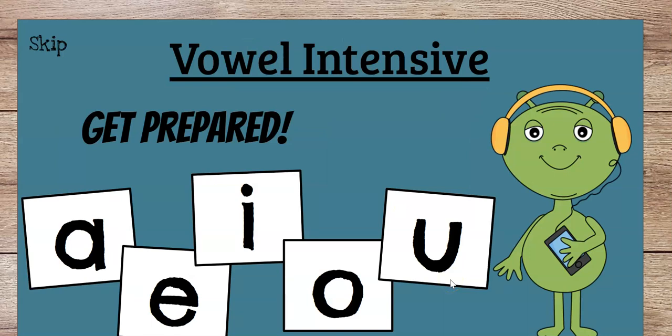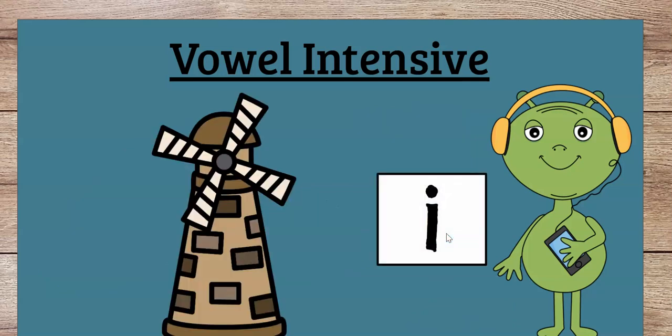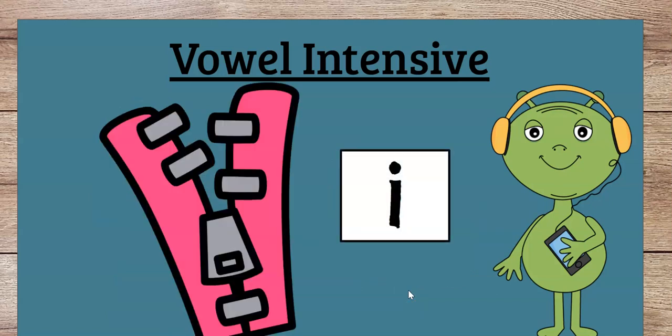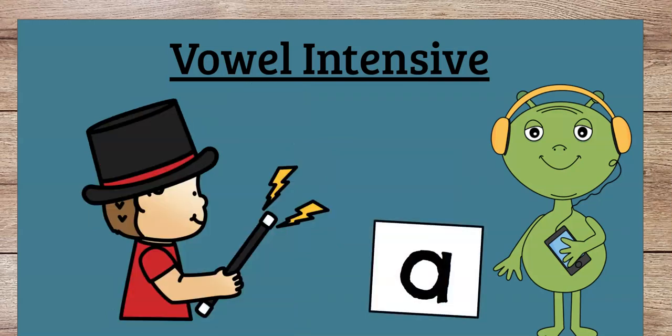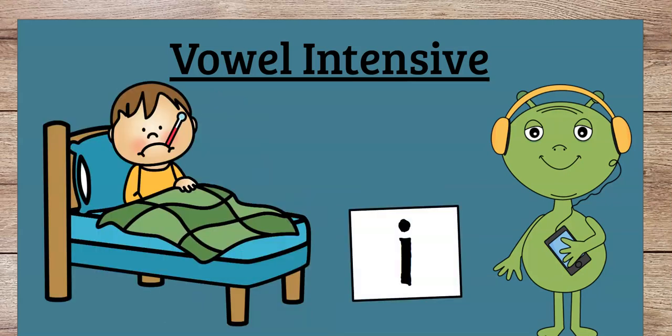Now what we're going to do is go through all the vowel sounds, because we need to remember our vowel sounds. We're focusing on short A right now, but I want to review your vowel sounds because it's always important to keep up on those. So what does this letter say? Ah, right. I says ih. E says eh. I says ih, as in zip. A says ah. U says uh, as in up. I says ih. Good job.